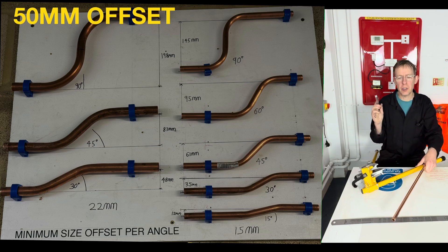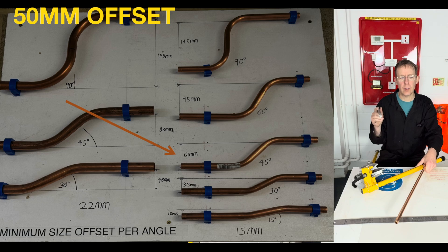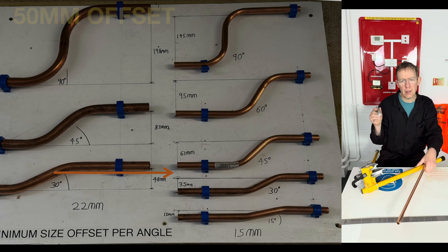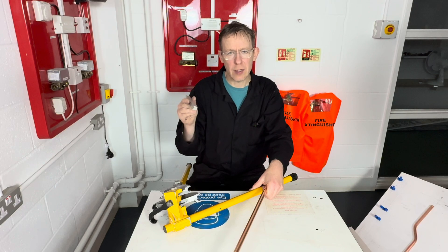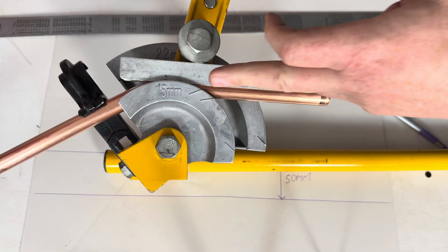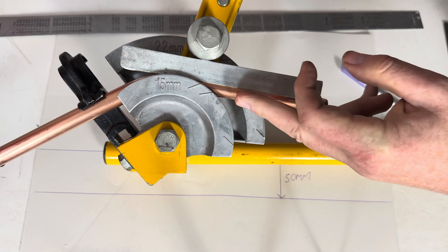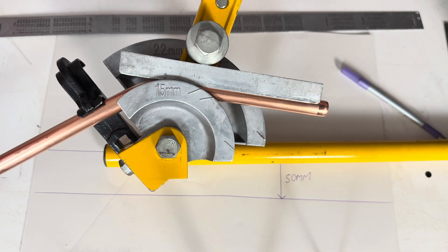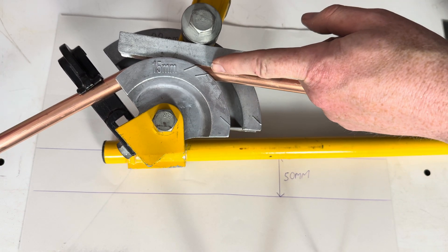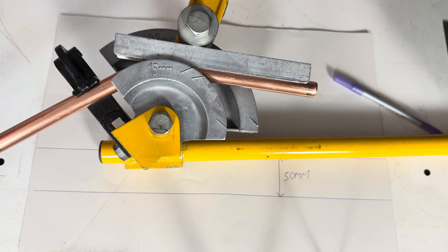The second step is looking at my chart for the best angle to bend the pipe at. 45 degrees could be too much, so the recommended angle for this bend is more than 30 and less than 45 degrees — let's bend it approximately 40 degrees. We have to make sure we bend it back the same angle. So just under 45 degrees is what we are after.